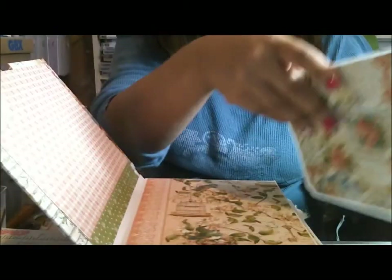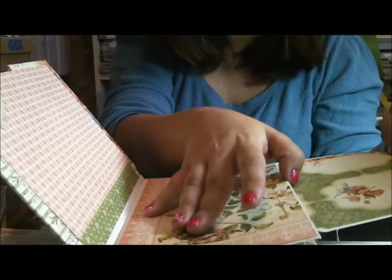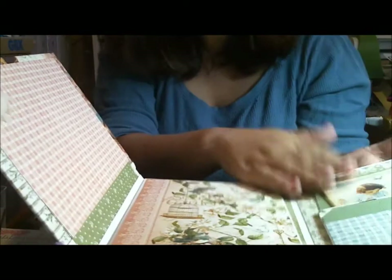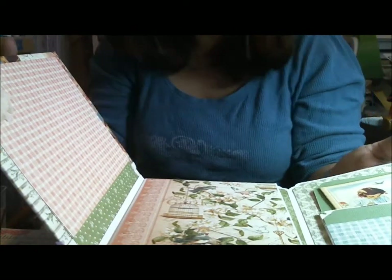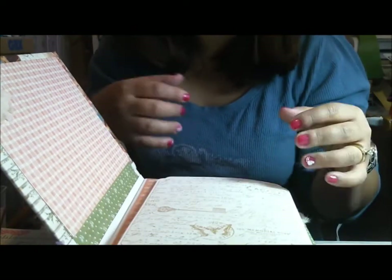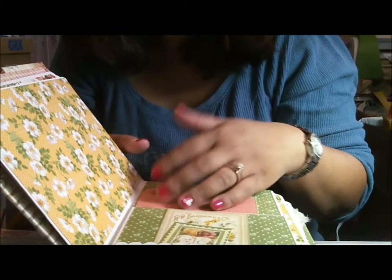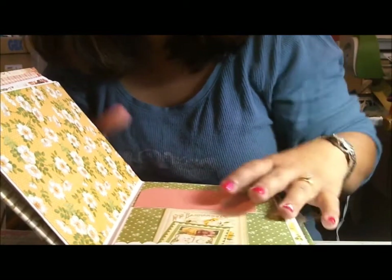Whenever I make an album I like to do something like that if the paper collection allows me to - it's just a fun interactive piece for your book. A lot of times when I buy a collection, if it doesn't come with journaling tags or things to cut out, I'll buy the chipboard or the stickers that go with it, or tags if it comes with them, because it makes it interactive.